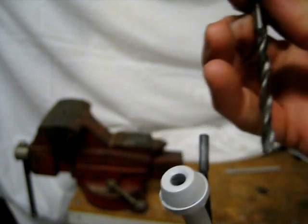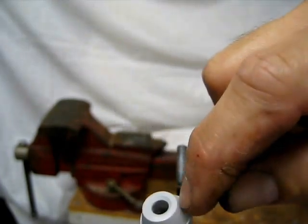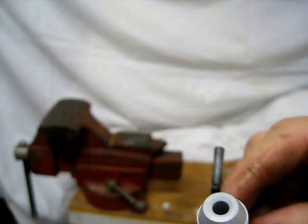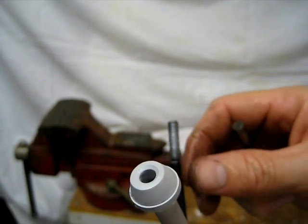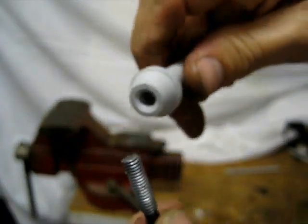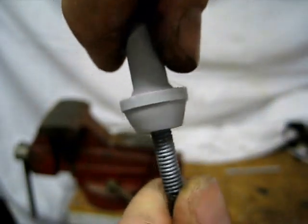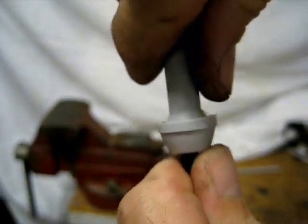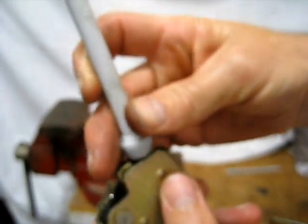One thing you might have to do here is take a 3/16ths drill bit and run it down in this end, because this end is a little bit smaller. It will slide on there but you might have to force it, so if you don't want to force it you can just drill it out. I didn't even have to use a drill — I just took the drill bit and ran it in there with my fingers. There's really not much to get it to where it's big enough. Then you slide this piece in here like that until it comes down.